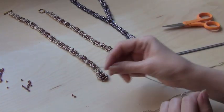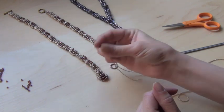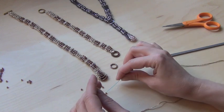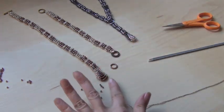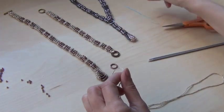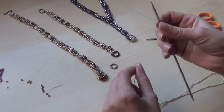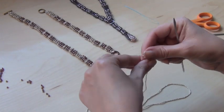I have the beads on already. I'm just going to show you how to put a couple more on using the threader — it just slides right on. You don't need the threader anymore for now. I'm using double pointed needles just because I like that they're short and easy to work with. So I'm going to make a slip knot.